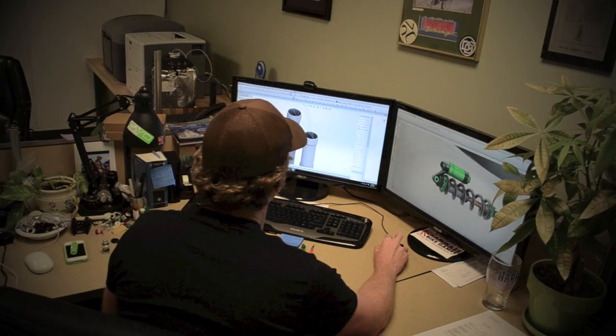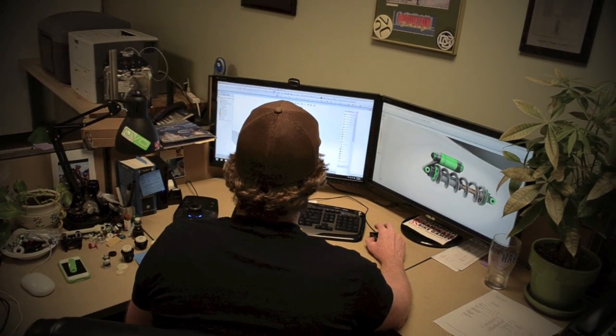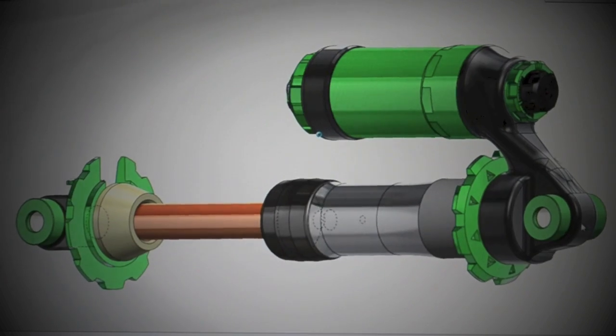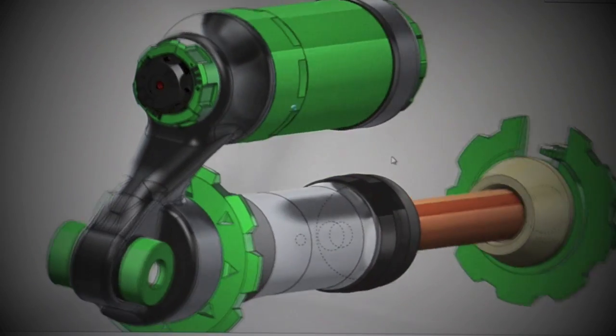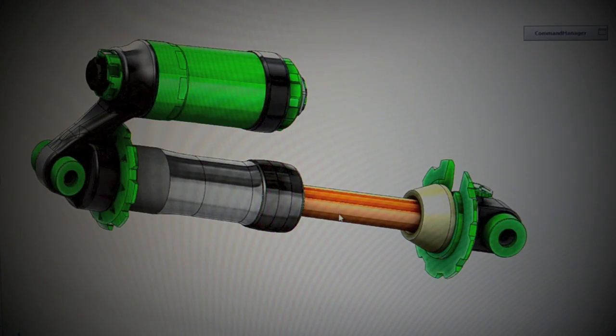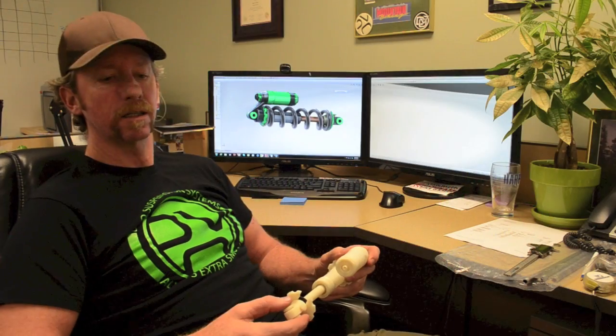Hi, I'm Tom with DVS Suspension. I work as an engineer in product development and I'm here to show you the new Jade rear shock. It has external high and low speed compression and adjustable rebound. It's a modular shock, so it allows the tuners to really get into this easily for quick bleeds and quick tuning.